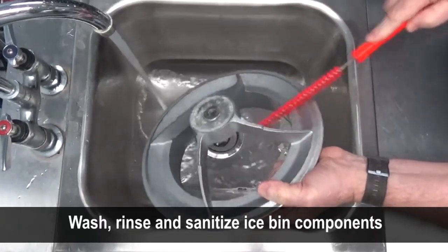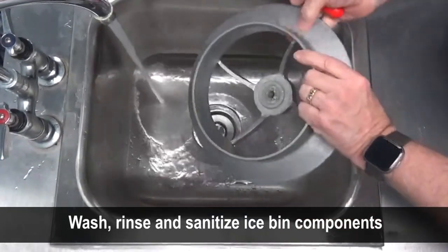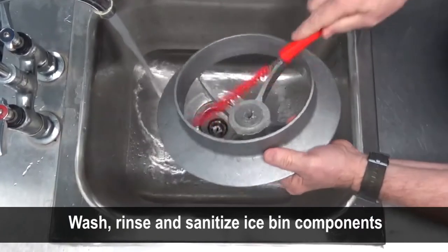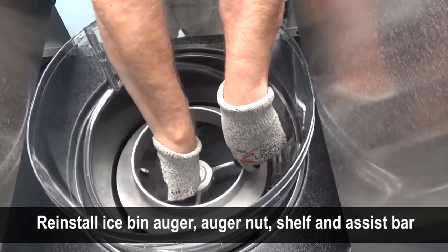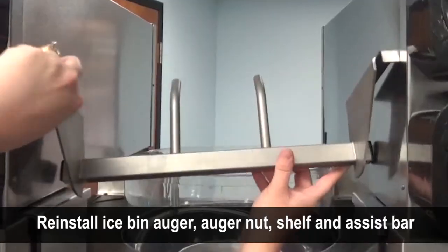Wash, rinse, and sanitize the ice shelf, ice auger, ice auger nut, ice bin lid, and the ice assist bar. Reinstall the ice auger, ice shelf, and ice assist bar.